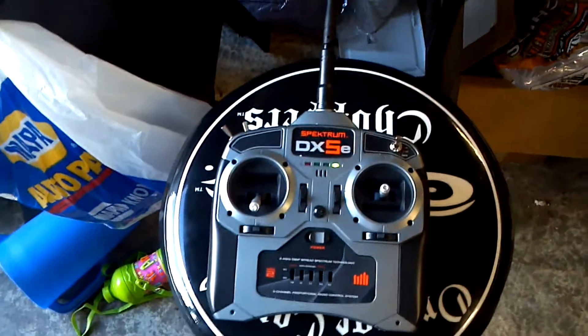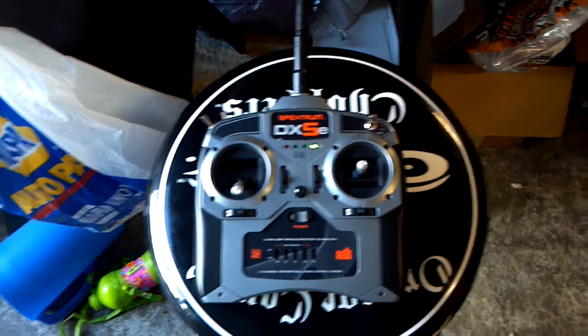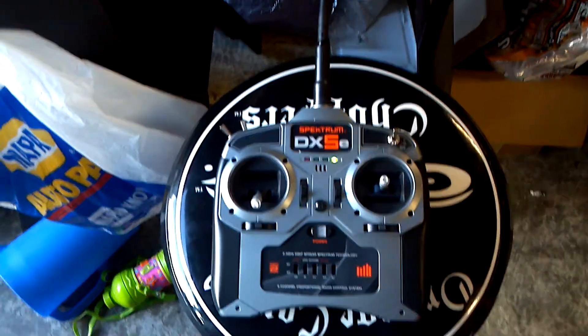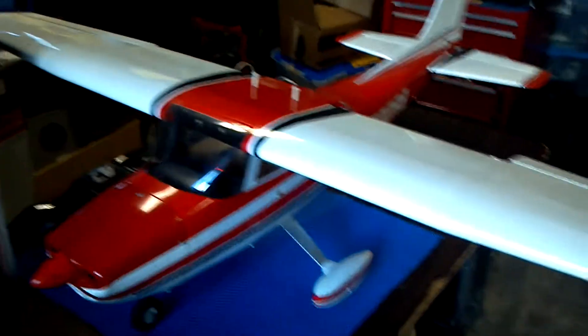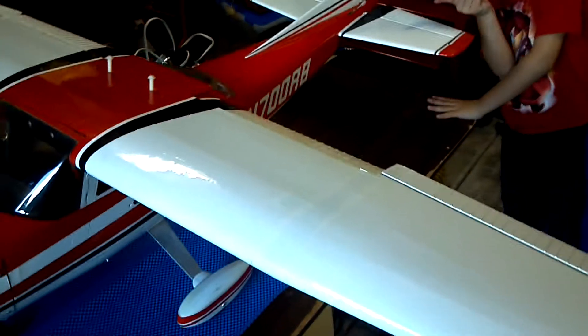I picked up this DX5E Spectrum controller from a guy on Craigslist for 40 bucks — good deal. It came with a receiver and I got everything hooked up, so let's test it out.